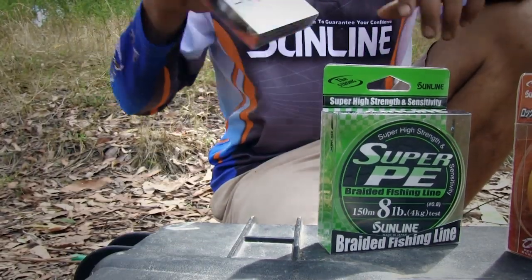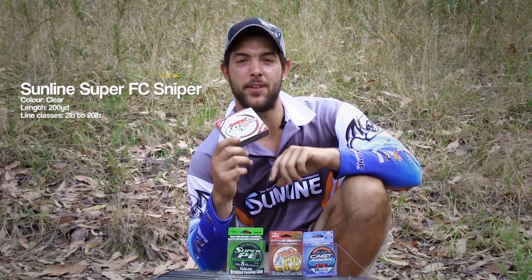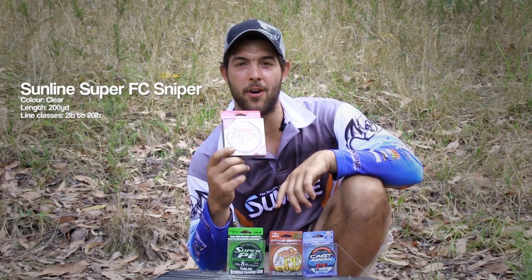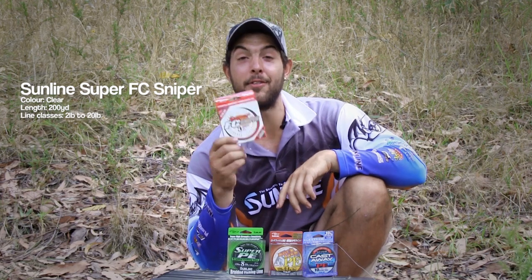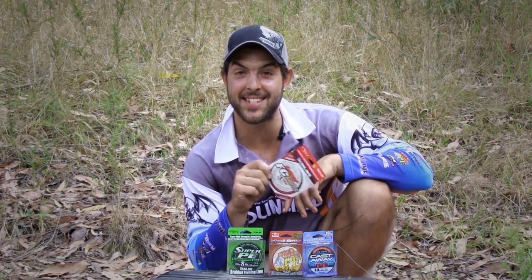Now lucky last, the Super FC Sniper — 100% fluorocarbon, zero memory, and nearly invisible in the water. So it's the type of line you want to throw around when the bream don't want to play. I haven't used the FC Sniper before; I've just spooled it up, so I'm going to go out there and have a few casts and get back to you.